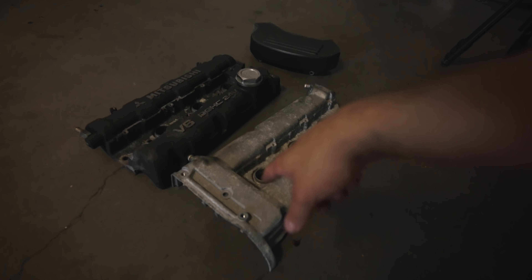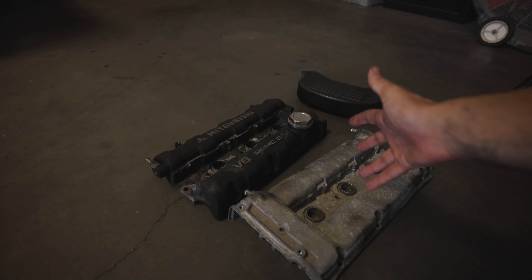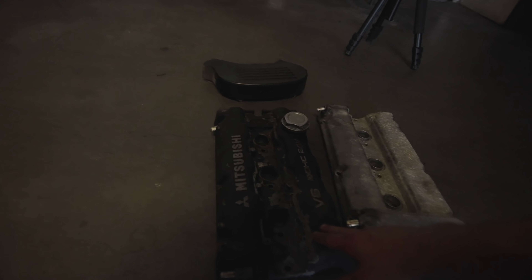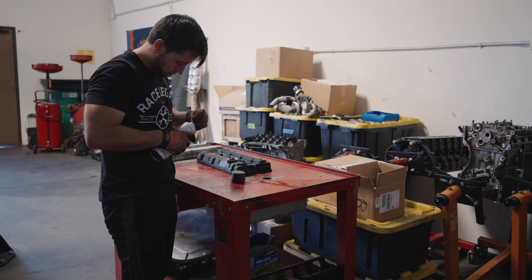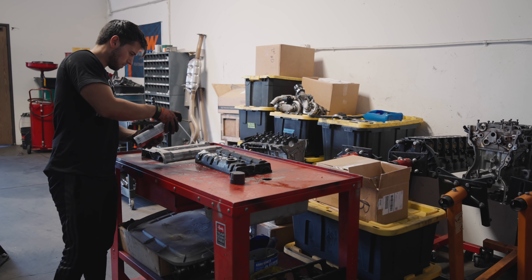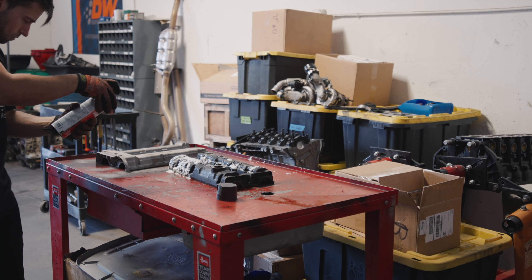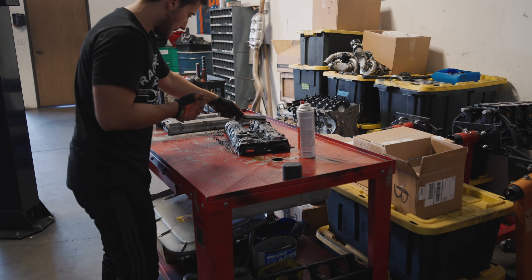I want to focus on removing the front and rear valve cover now that we have access to it, just to restore that part of the car because it looks pretty ugly. The rear one was a pain to get out because everything is so crammed together, and it's quite intimidating having to put everything back together. Props to you if you actually work on these cars — this has been by far the hardest car I've had to work on. I'm going to go ahead and start spraying the valve covers with some aircraft remover and then start the painting process.